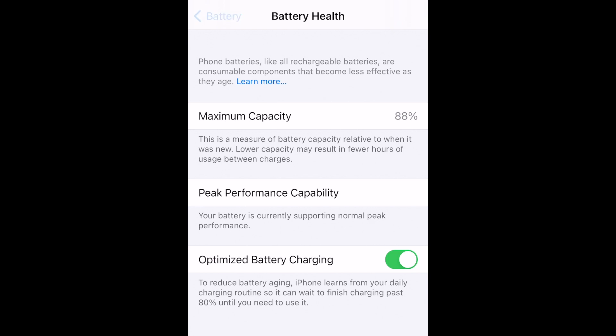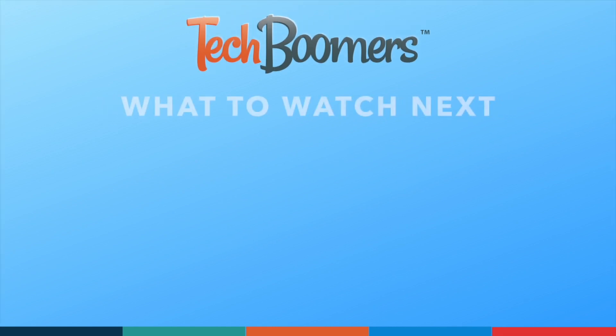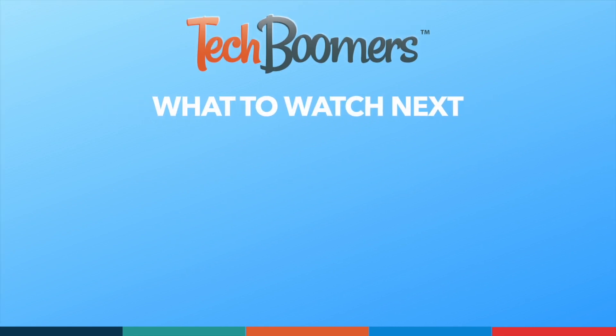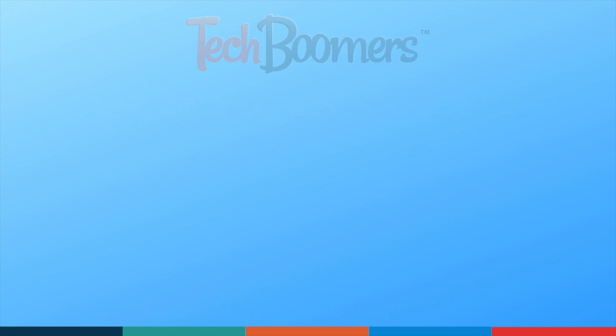That's all it takes to check your iPhone's battery health. Thanks for watching! If you found this video helpful, we'd love it if you'd hit the thumbs up button below and subscribe to our channel. We put out great new tech tutorials like this one every week. We'll see you in the next video.